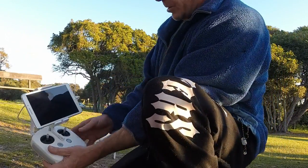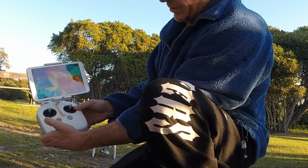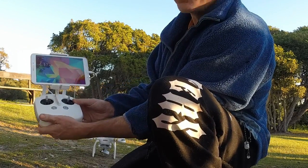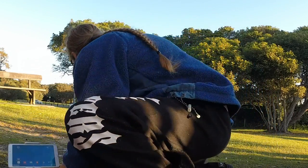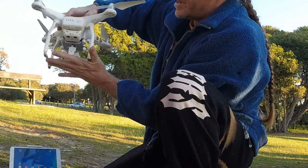First, I'm going to show you how to turn the controller on. It's quite simple — press down once, release, and then hold down again for three seconds. You'll notice the lights come on here, indicating that the controller is now turned on. Just get my tablet on.